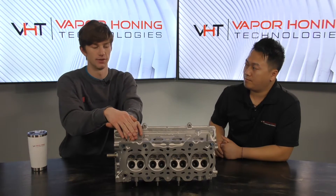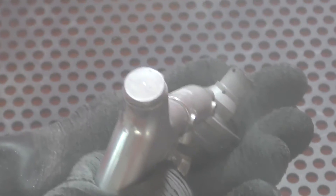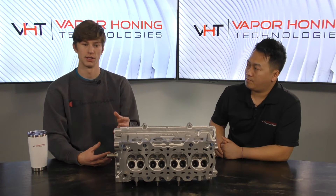The water is going to interact with your part first, and then the abrasive follows along behind it. With sandblasting, the abrasive coming out of the gun just slams into your part with no protection, creating very rough, visually unpleasing surfaces. But with wet blasting, the water prevents the abrasive from slamming into the part and allows it to use its own characteristics. For example, with this piece we used glass bead — a round, circular abrasive — so it was able to roll across the part.